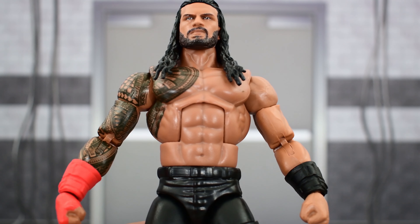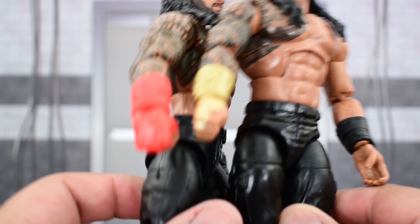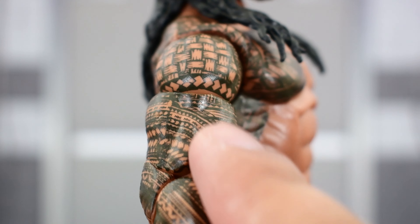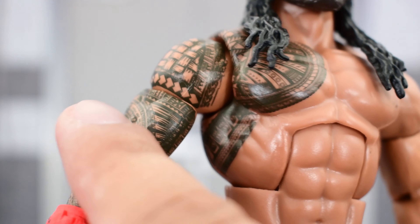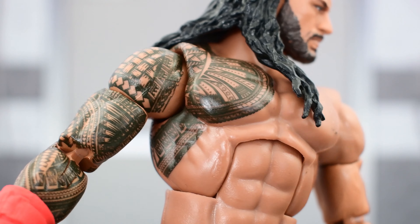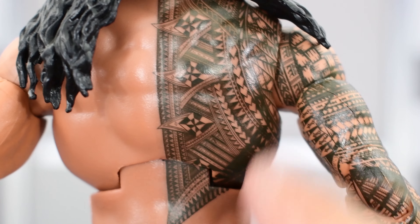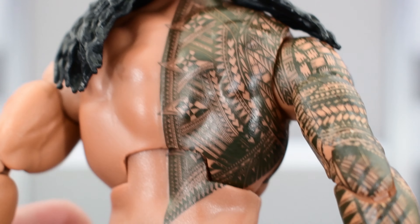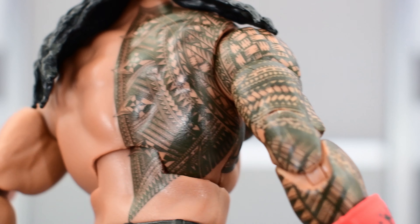The body is exactly the same as pretty much all the Elite Romans we have seen. The difference with this figure being the gauntlet colors. The tattoo looks really good all over the arm — some nice intricate designs, painted very well. Tattoo looks good on the chest too, with good paint and clean line work, looking really good on the back as well. I'm always happy when we get good paint work, and in my experience the Roman Reigns figures have always looked good, especially on the tattoo details.